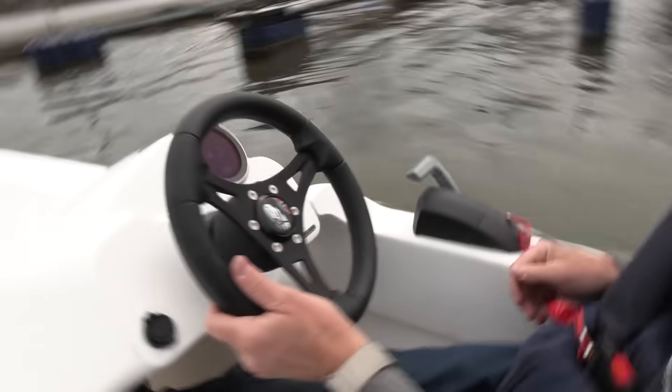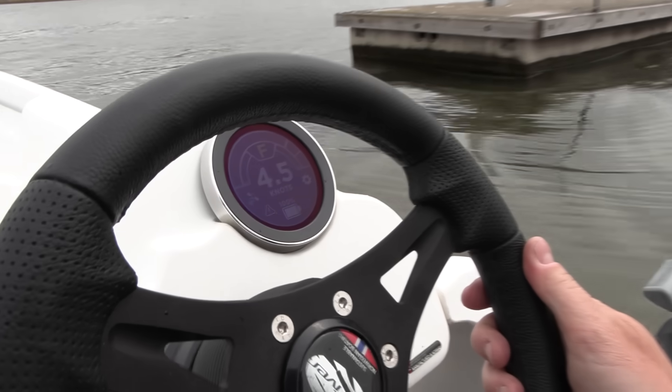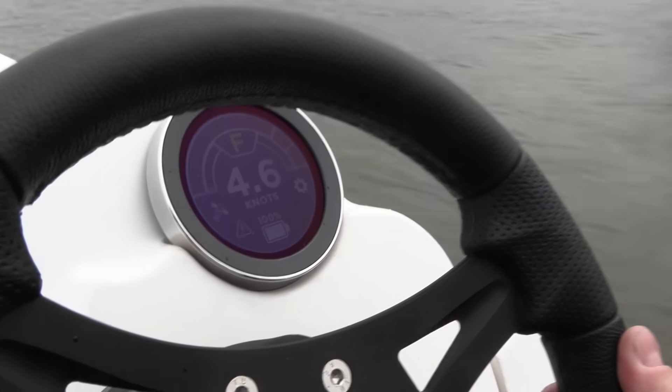We're doing around four knots. You can see some status on the screen here — we have state of charge displayed. Who would buy something like this? It's not cheap. Well, some lakes in Norway from next year need to be electric because petrol is banned. And we have a lot of torque here.